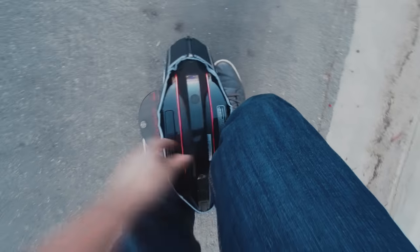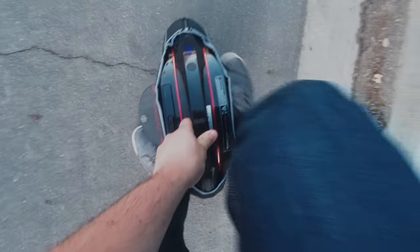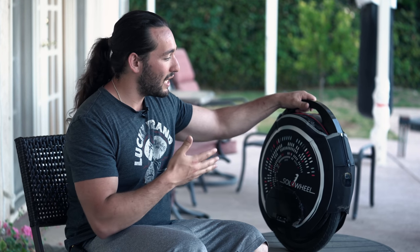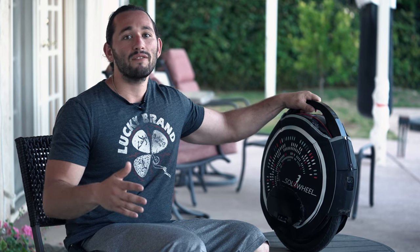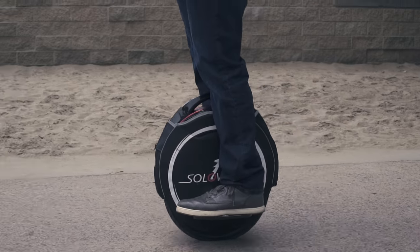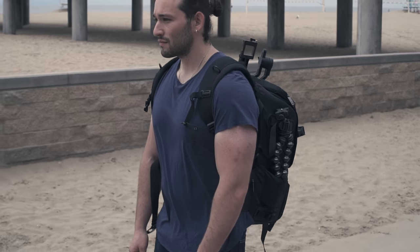I know a lot of you are probably wondering how long it takes to learn how to ride one of these things. For me, it took about three hours, and I'm not that coordinated of a person. So if I can do it in three hours, I'm sure you can do it in two. And I'm not just saying that because this company sent me one — I literally am in love with this Solo Wheel Glide 3. I don't touch my car anymore, at least if I don't have to bring a ton of gear to a meeting or a shoot.